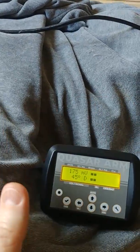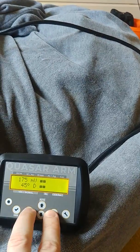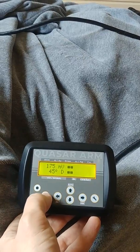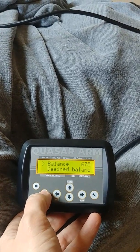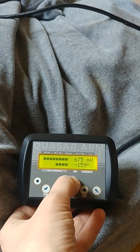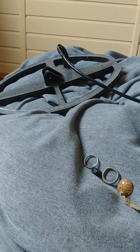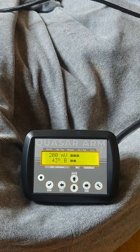I recommend putting 175 millivolts and 45 degrees. You should not try to make the balance too low — there is some danger that balance can become too low, move through zero, and this is not good. To set this, press the right, left, up, and down buttons — it requires a little training but you will get it. Don't forget to press OK. Now we enter the balance and put auto. As you can see, the coil became very close to the desired balance, so Quasar will work very well with this coil.